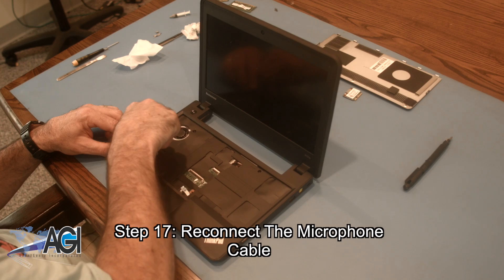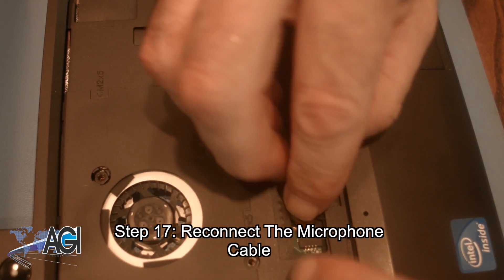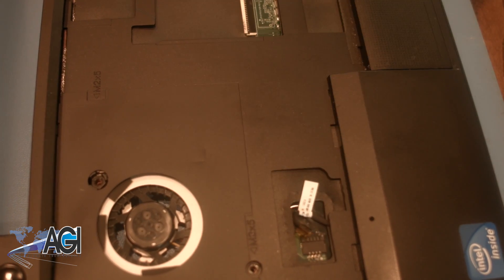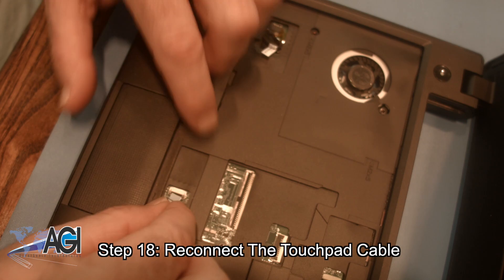Now, you will reconnect the microphone cable. Now, you will reconnect the touchpad cable.